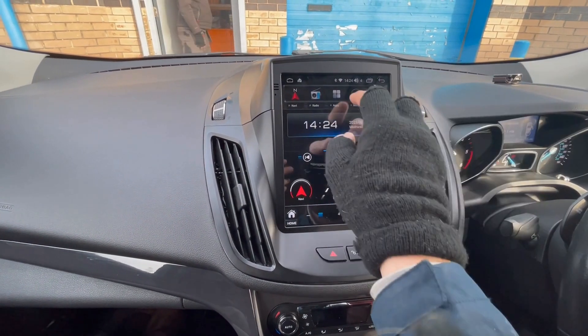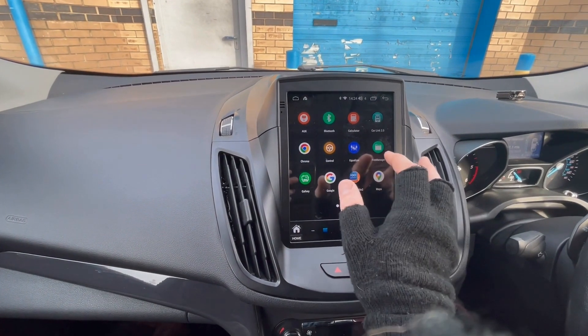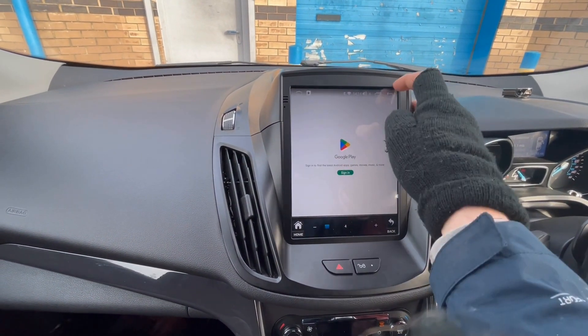If we just go back here, the Applications section shows you the back-end settings where all your applications go, and the applications that you download from the Play Store would also go in there. There's the Play Store here, which we haven't logged into.